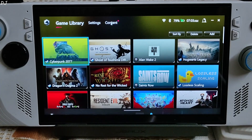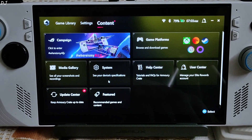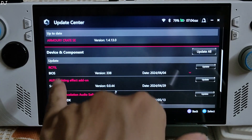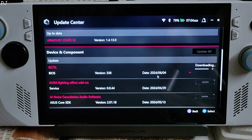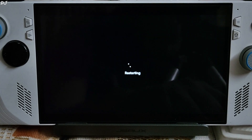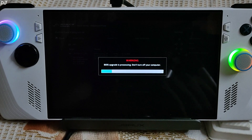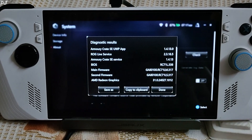Restart the Armoury Crate application. Click on Content, then click on Update Center. Look for the BIOS update under Device and Component — there it is, BIOS version 338. Click on Update and wait for the process to complete. The device needs to be restarted to install the latest BIOS version. Select Yes and press the A button. BIOS is updating. Update process completed — current BIOS version 338.